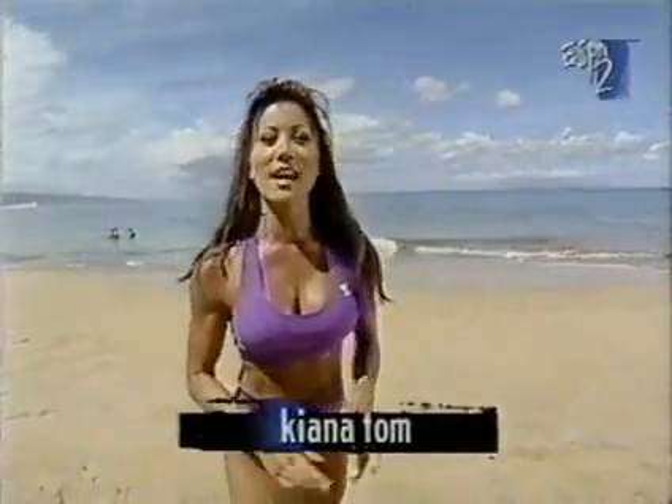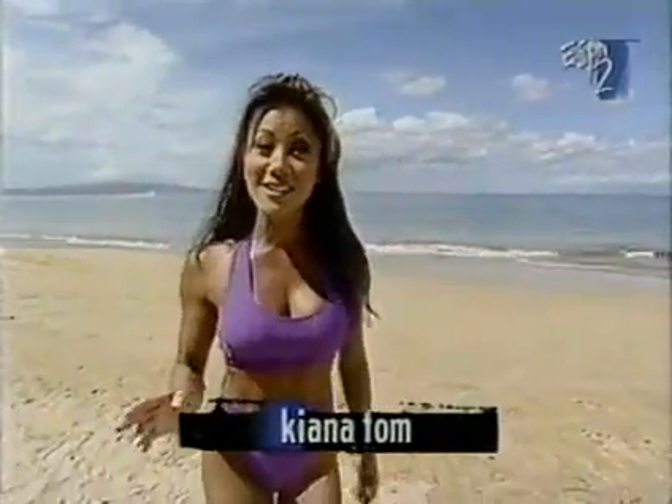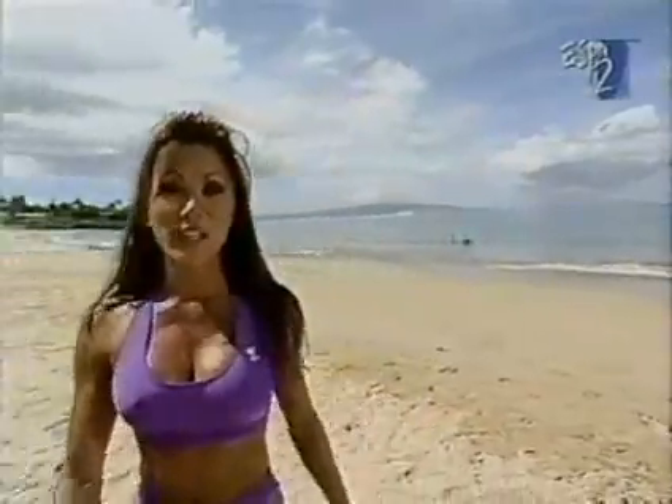One of the ways to do that is to have a nice, shapely, strong chest. Joining me today on Target Training is this handsome guy, Mark, and this beautiful gal, Kathleen. And we're going to get started on our chest workout with the incline bench press. We've got our bench at about a 65-degree angle.